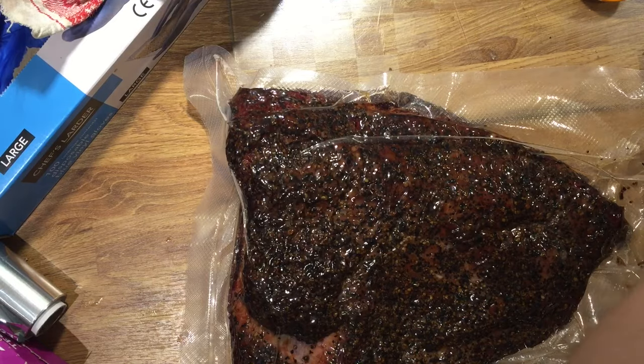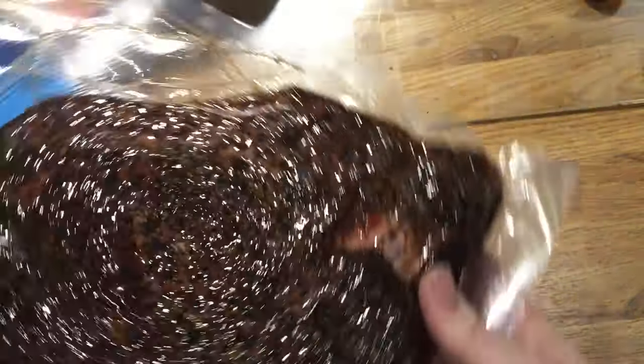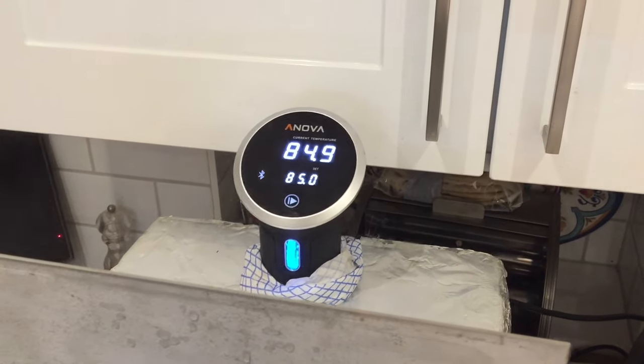Right, it's done now. So there we go — kind of neat. Here is the sous vide tank, it's been running for a couple of hours. In you go, beef.